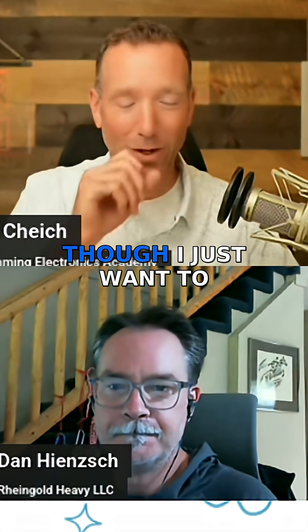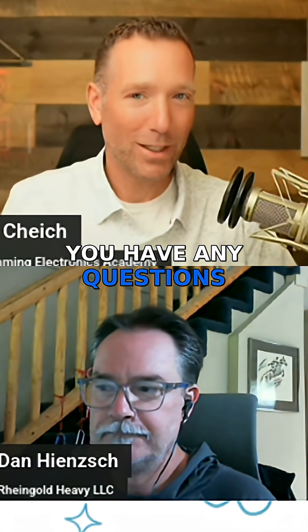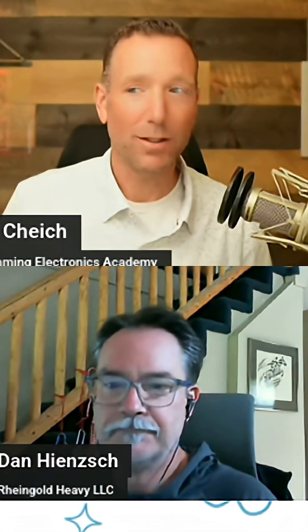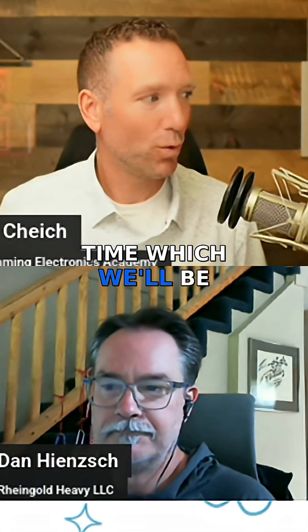Before I get too deep into this, I just want to say at any time, if you have any questions, feel free just to ask in the chat and we'll do our best to answer them and try to get them all in. We got some fantastic questions in ahead of time, which we'll be addressing throughout our time together today.